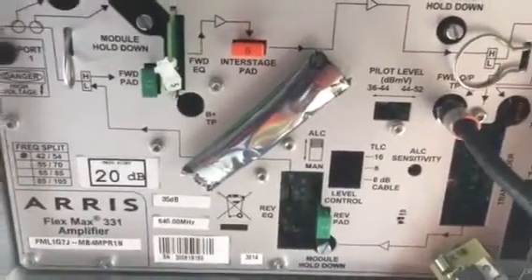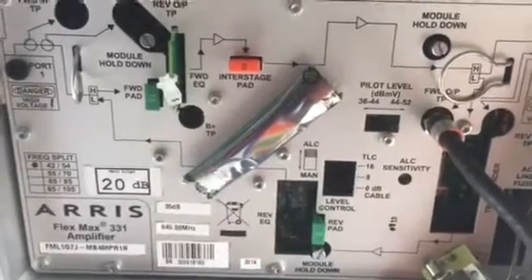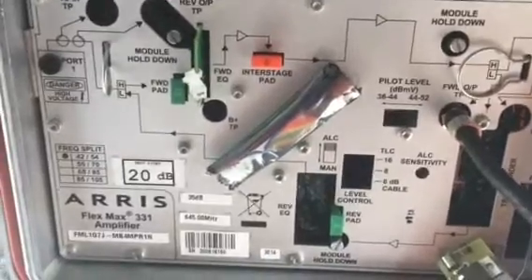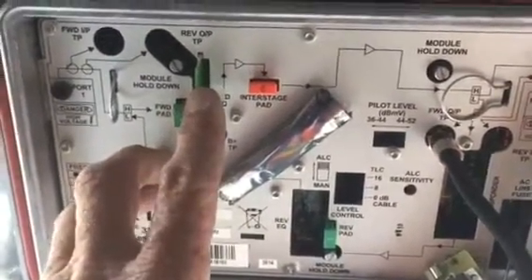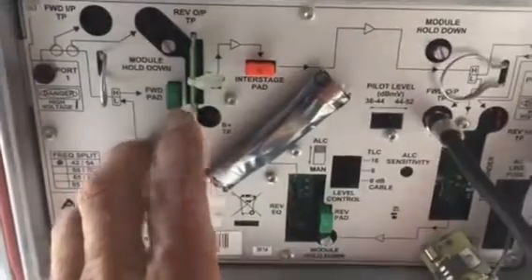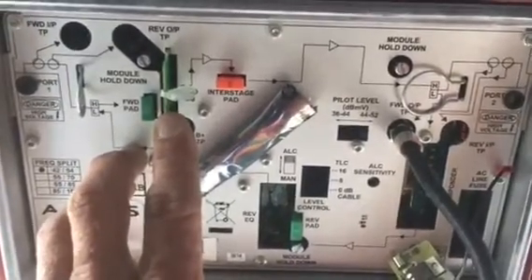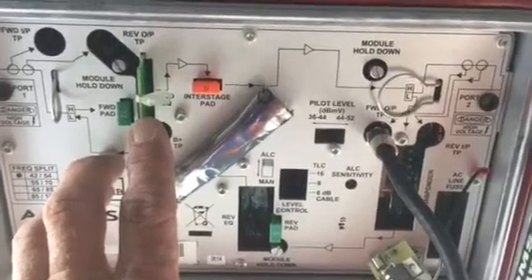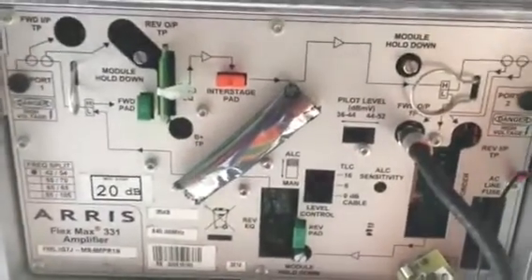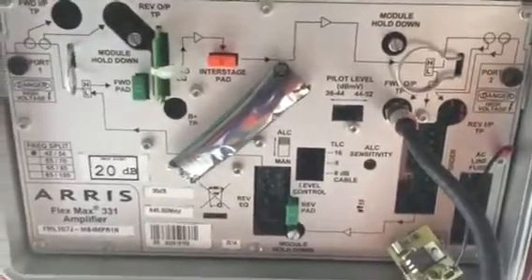The target on this amplifier per design specs is a 44 on channel 78 and a 37 on channel 2. That's called the tilt, and we're going to talk about that in a great deal more detail later. Usually amplifiers come with two adjustments on forward: the forward pad, which adjusts all signals equally, and the equalizer, which adjusts the high band and low band signals very differently. The equalizer lowers the low band signal considerably and has a small effect on the high band, so this is how you get your high band signals to run higher than your low band signals.